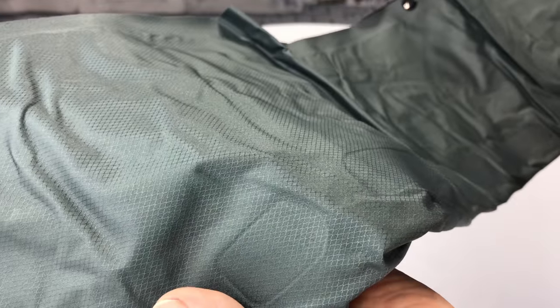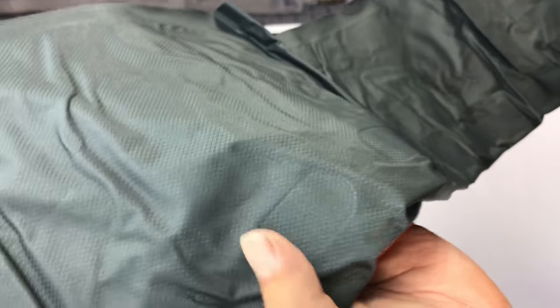Everything seems pretty decent quality. This thing isn't cheap, though — it's like an $80 air mattress.